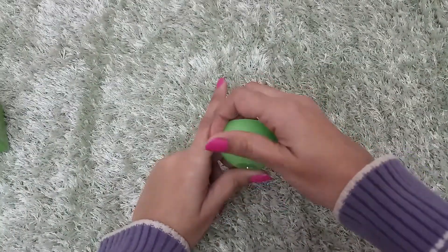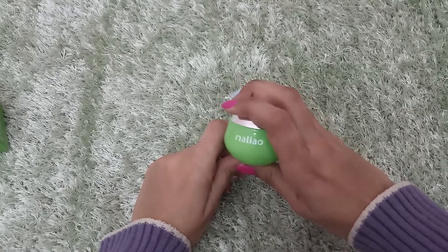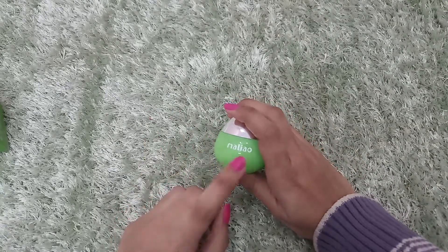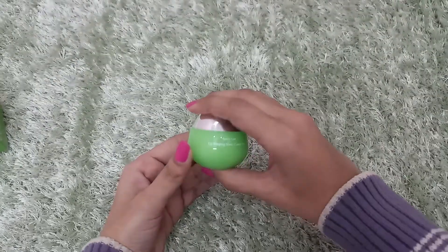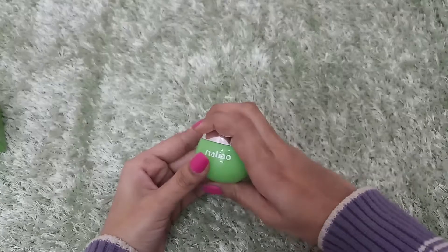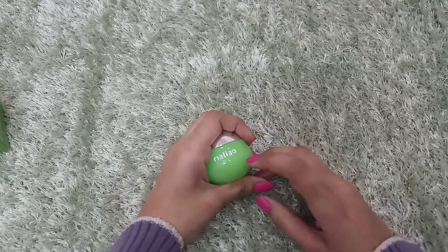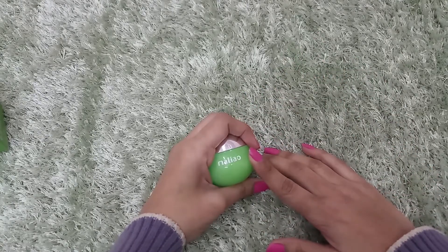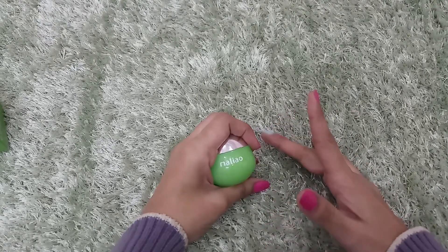This is the product — in this jar. In this jar they have not mentioned anything. You can see they have not mentioned any details on the jar itself. Because if it is auto packaging and the label is missed, then the expiry date and other information — you know — there will be problems.